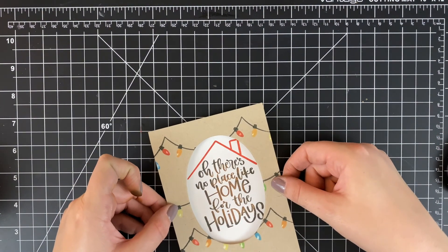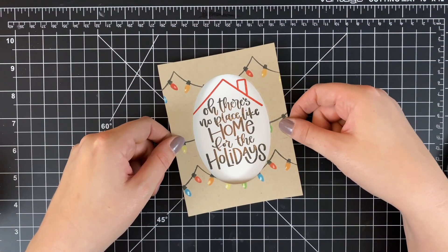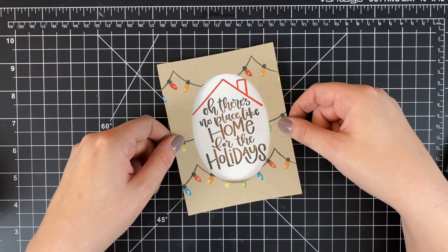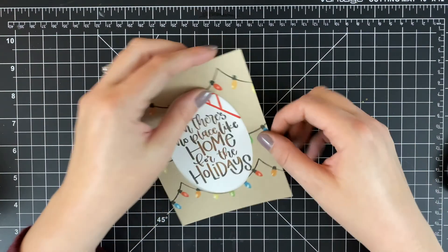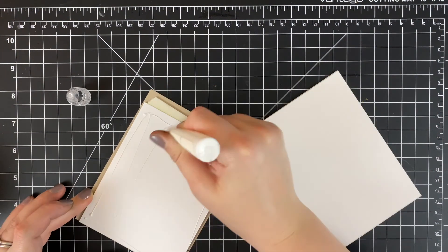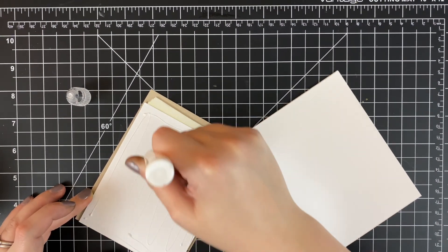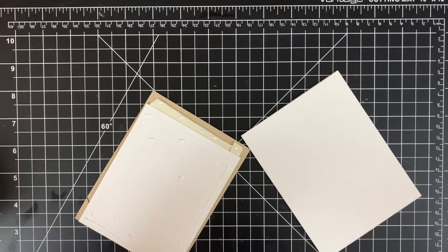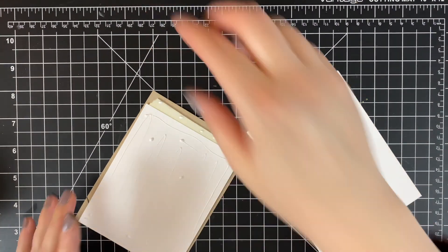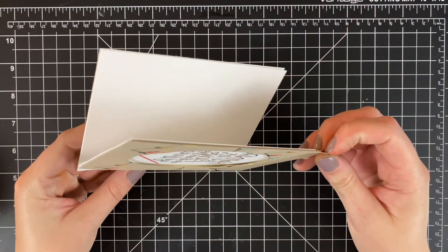Some ways you could step this up: you could use glossy accents over the lights or do a more complex background where the sentiment is. But I'm trying to make a bunch of Christmas cards this holiday season, so I'm going for things that are simple and don't take very long. All in all this card was just under half an hour to make — so really not too bad.